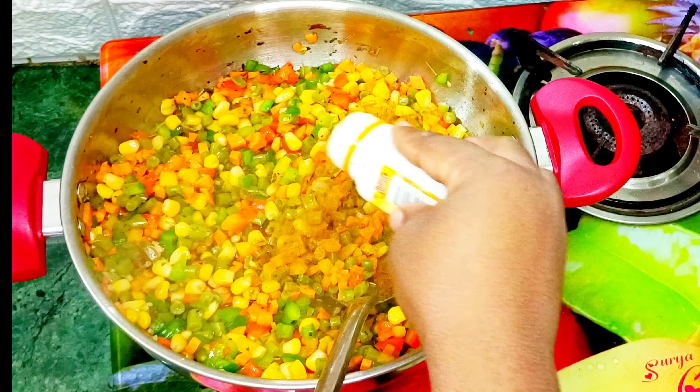Next I will place my well cleaned and dried pot on the fire, add some vegetable oil, and allow it to heat before adding my onion. I'm going to fry these onions for about two to three minutes before adding some seasoning herbs. After adding the seasoning herbs I'll go ahead to add my green, red, and yellow bell peppers.